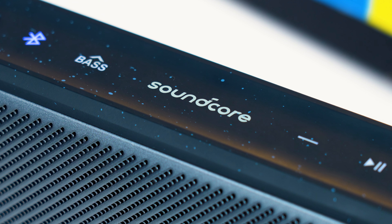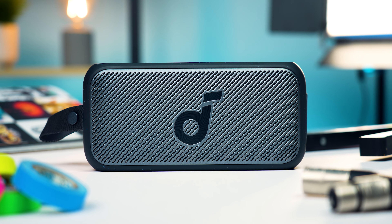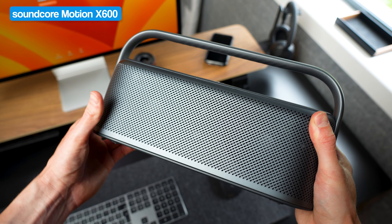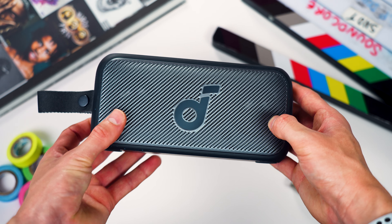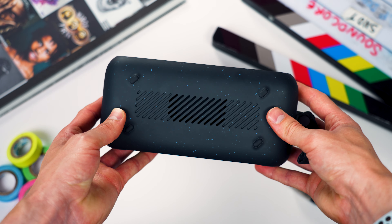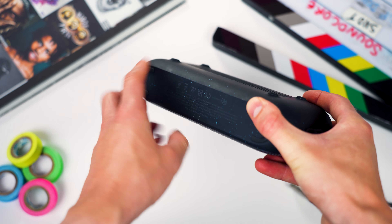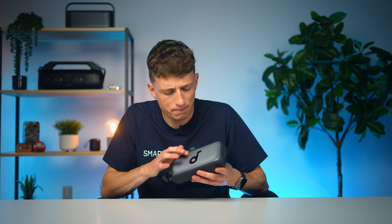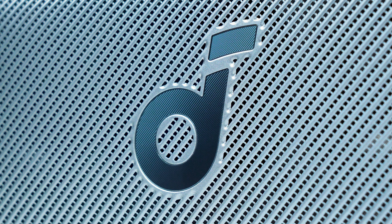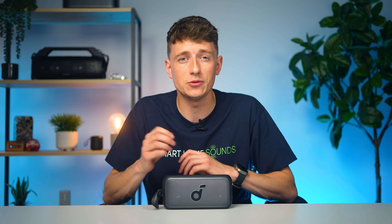Historically, while Soundcore offered great value for money performance, their build quality, whilst functional, was always a step behind the more premium feel of other brands. Things have improved with the Soundcore Motion X600, which featured no visible plastics, and they've stuck to that same blueprint with this Motion 300. We've got a rugged, pill-shaped portable speaker with a speckled silicone back, feet on the base, a metallic grille on the front. I'm not a huge fan of the big Soundcore logo on the front, but if it's a top performer, I'm willing to look past it.